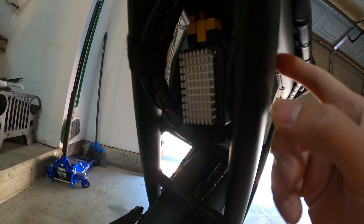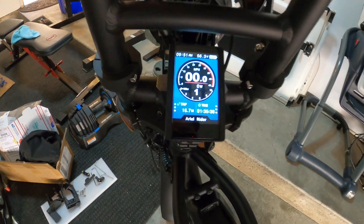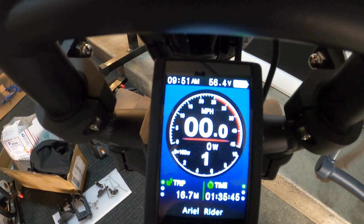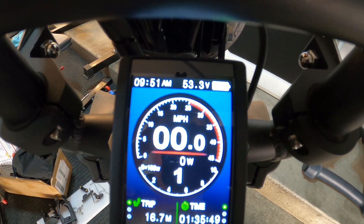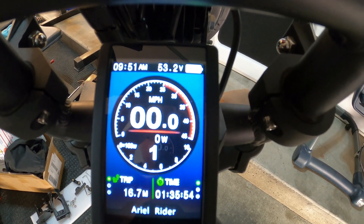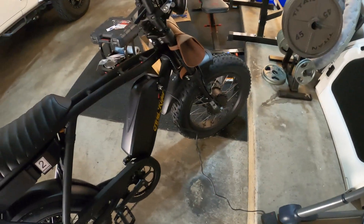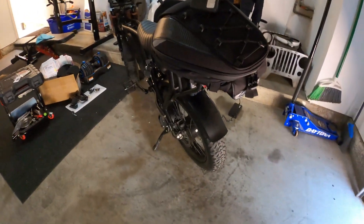The fusion battery combiner needs to be mounted somewhere with good airflow, so I'll probably zip-tie it up here. And it works — you can see 56.3 volts. It's not fully charged, but watch when I flip off the battery it changes to 53, so it's using the rear battery. I'm charging both batteries now. Next video will be on the performance, so stay tuned.